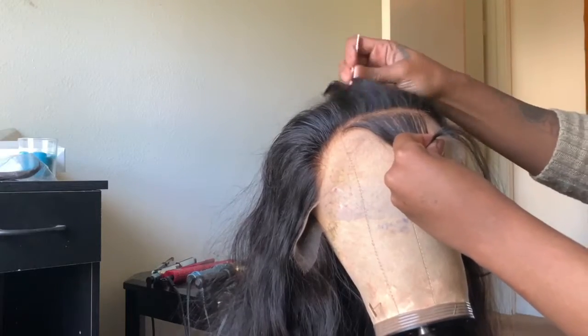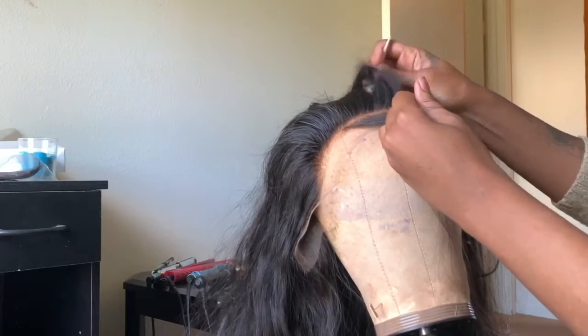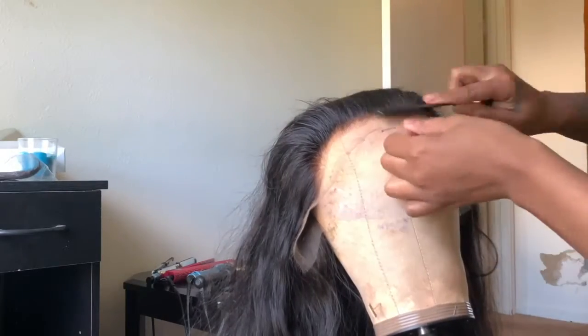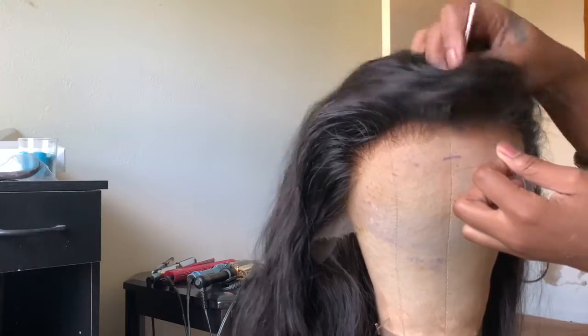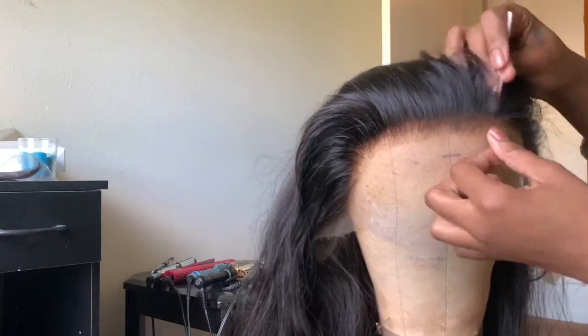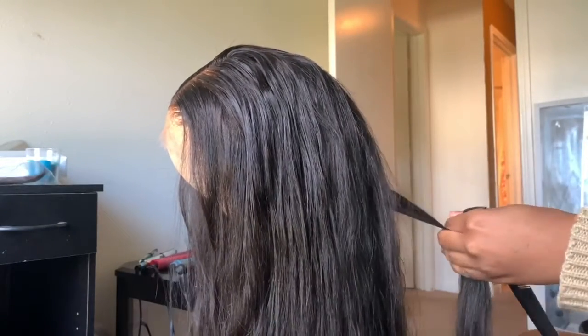Hopefully I can help a few of you ladies out. I'm going to try to upload videos a couple of times a week and get some of my clients comfortable with filming. Stay tuned — when I tell you this wig is about to be laid, it is about to be laid, honey.